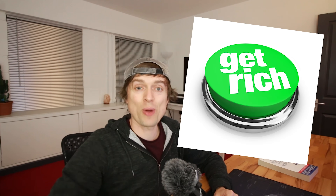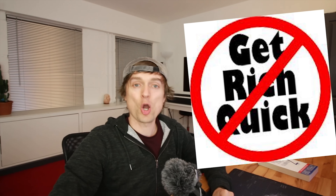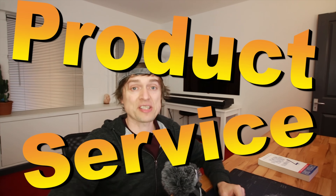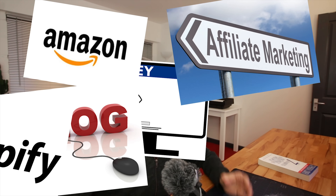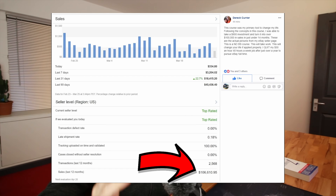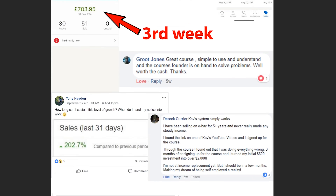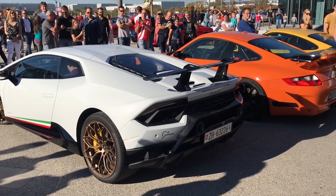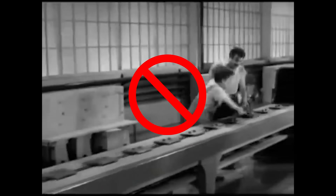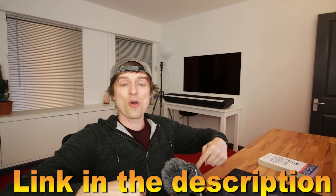Do you want to get rich quick? Then buy a lottery ticket and hope for the best. If you want to get rich for sure, you have to provide either a product or service of value. I've spent the past 10 years of my life trying many different ways of making money online, and by far the quickest and easiest way I've found is by selling on eBay. I've helped hundreds of people make thousands of dollars every single month. So if you want more money to buy more toys, a nice house, or quit that dreaded 9-to-5, click the link down below and I'll show you how.